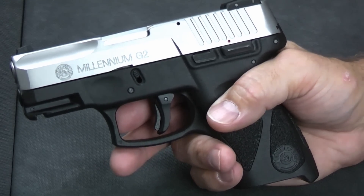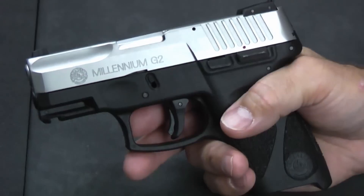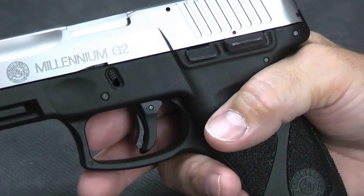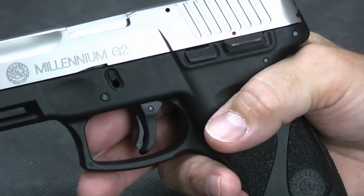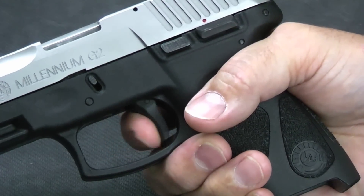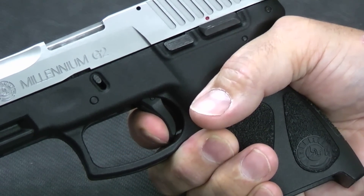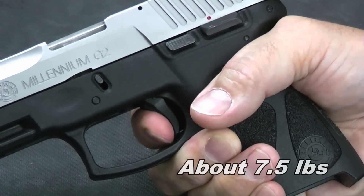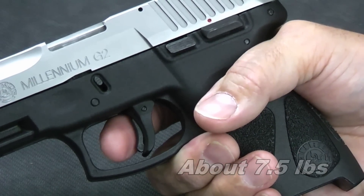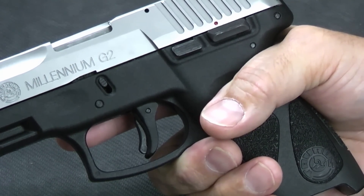One unique characteristic of this trigger worth talking about: it's one of the few partially cocked striker guns that has double-strike capability, which is really unusual in many striker guns. They're either double-action only — a long full pull every time — or the equivalent of single-action only where you have to cycle the gun if it doesn't fire. This one you can actually double-strike. If you hit a dead round, let the trigger all the way back out, pull it a second time and you've got a heavier double-action pull. You can repeat that as many times as you want. In a defense situation, if it doesn't fire on the second try, it's probably time to get that round out of the chamber.